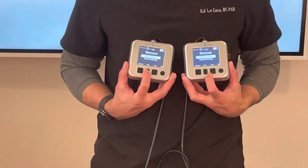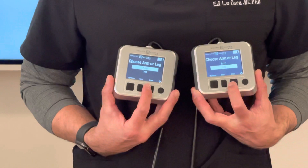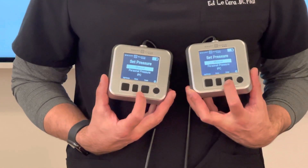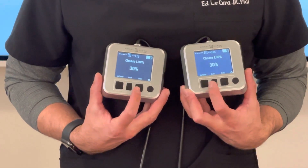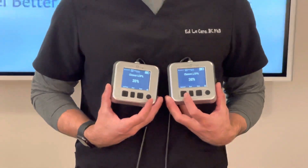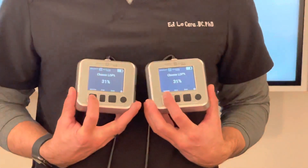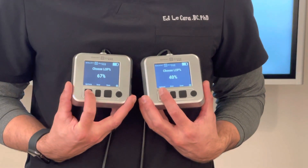I'm going to start exercise, then go to leg — scroll down to leg — then go to personal pressure. Right now I have it at 30%. In the lower extremity we do anywhere between 60 and 80% limb occlusion pressure, so I'm going to bump that up to 60%.